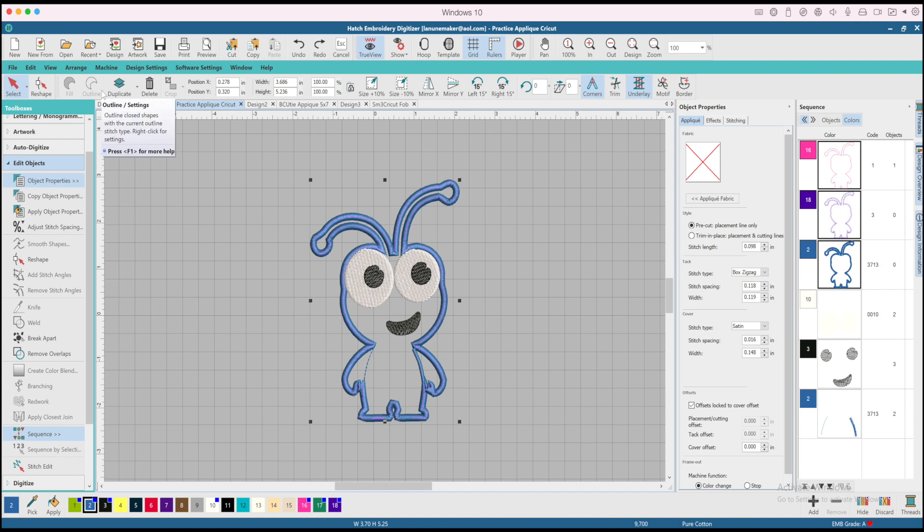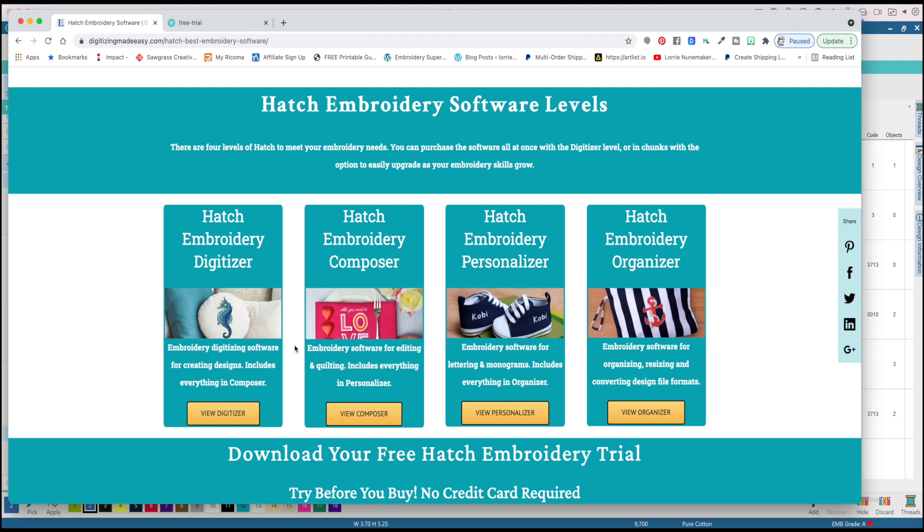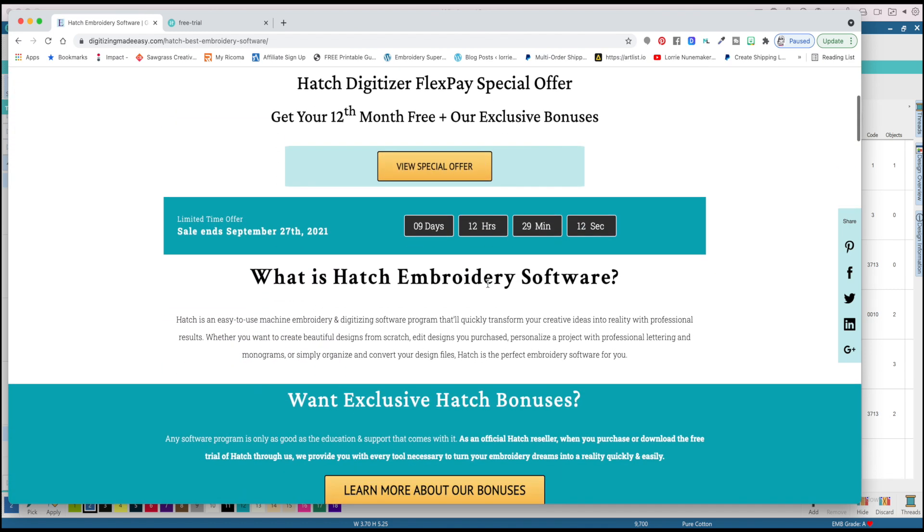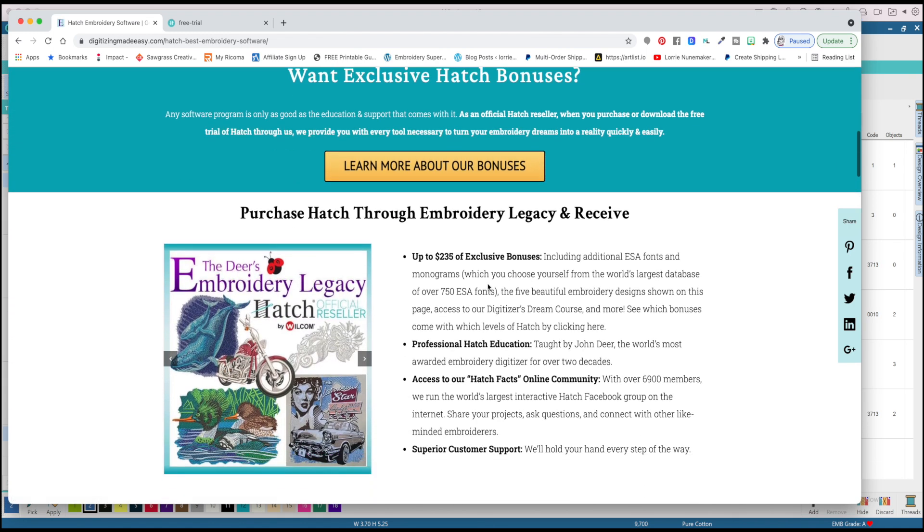This was just a quick video to tell you about Hatch Embroidery Software and the free 30-day trial. If you want to try it for 30 days for free, you have nothing to lose. Go over to Digitizing Made Easy, take some of their free classes, follow them on YouTube, and learn your way around it. Then see if you want to learn more about digitizing or personalizing — maybe you just want to buy one module. I really like the software. I don't see many people in the groups mentioning Hatch unless they're professional digitizers, so this is there for you to try for 30 days. Give it a try — you have nothing to lose.